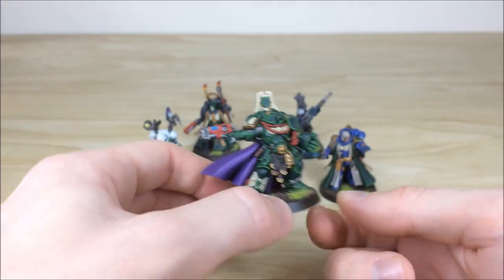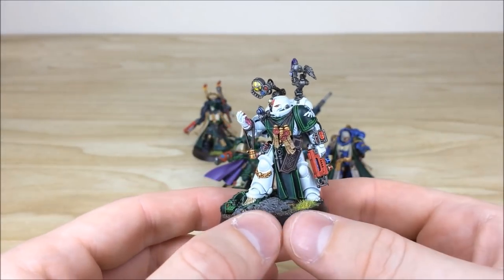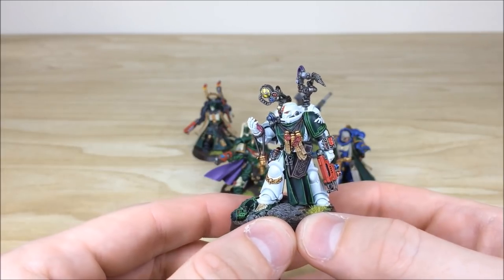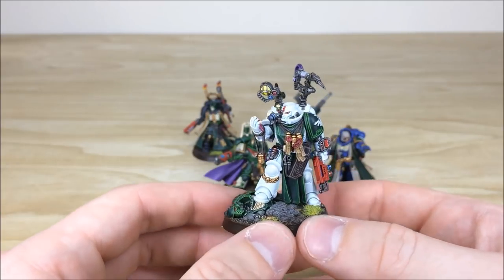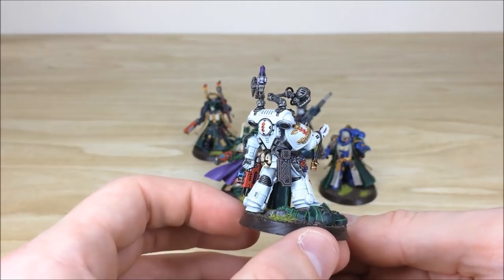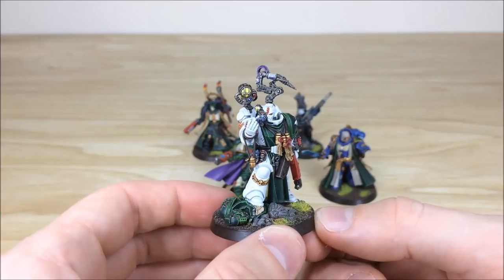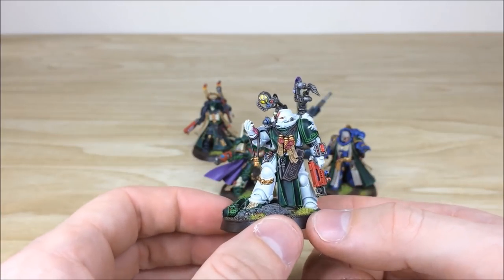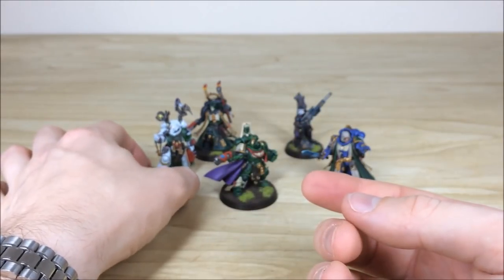Next up we've got the Primaris Apothecary, and that nice green heraldry has been kept. Nick's done a really good job using that green on the tabard as well, to firmly mark him out as a Dark Angel. Again a really cool pose and great sculpt — he's got really nice white armor, all edge highlighted with a subtle accent of blue in some of the recesses. Full detail work, full highlighting — all the buttons, dials, vials, gems, and leather work fully picked out.